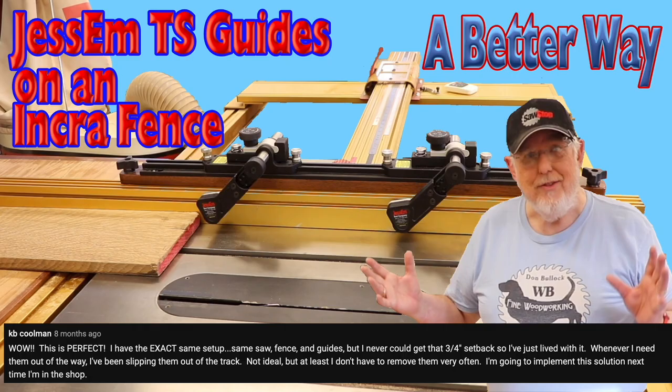KB Kuhlman says: Wow, this is perfect. I have the exact same setup — same saw, fence, and guides — but I never could get that three-quarter inch setback, so I've just lived with it. Whenever I need them out of the way, I've just been slipping them out of the track. Not ideal, but at least I don't have to remove them very often. I'm going to implement this solution next time I'm out in the shop.